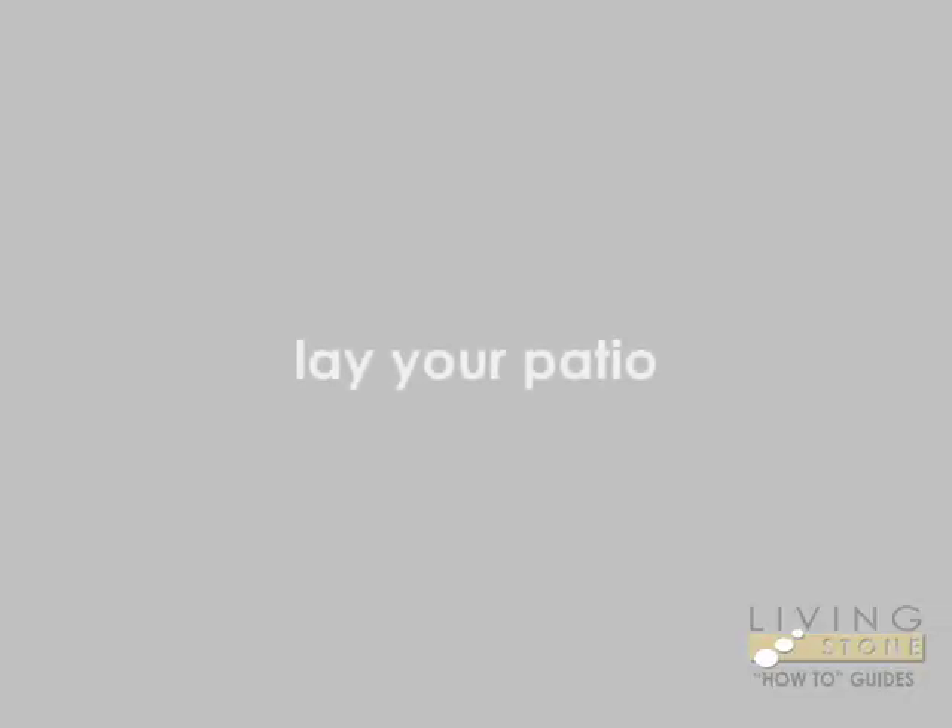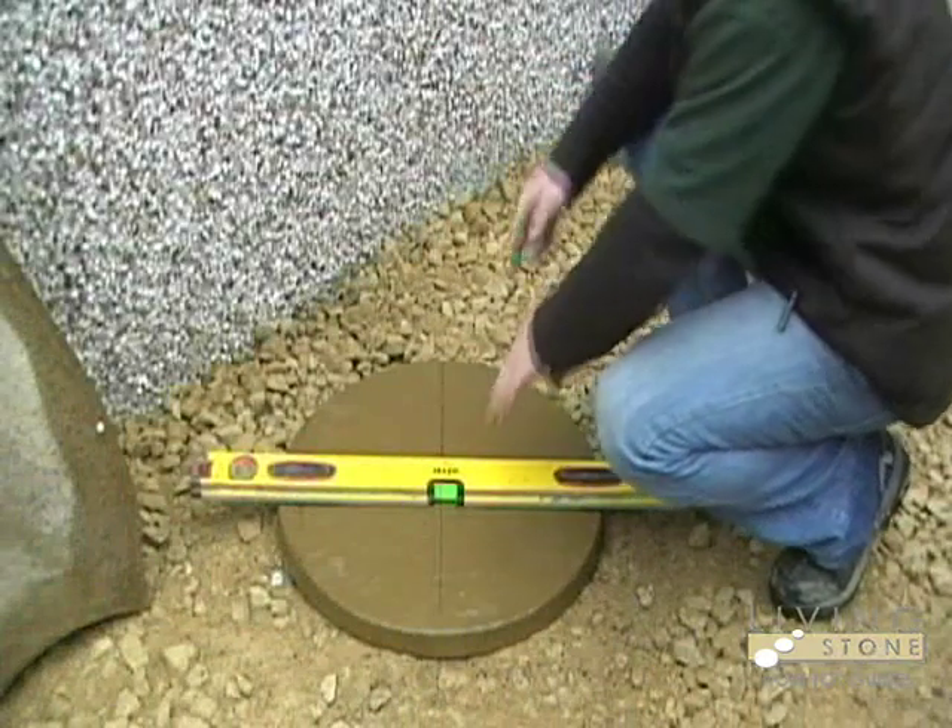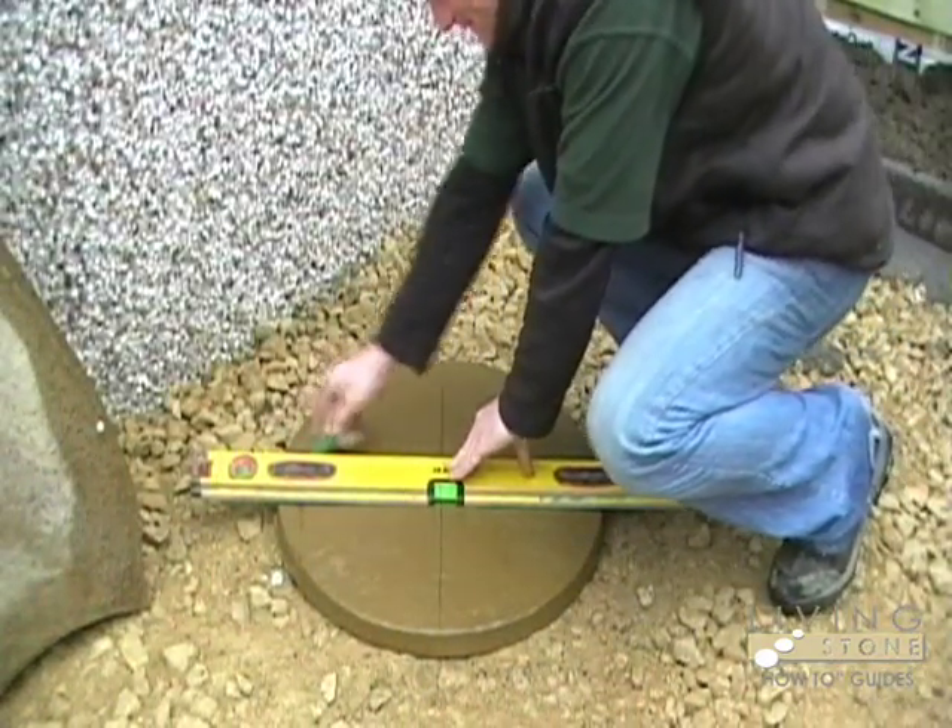Find the centre of your patio area and mark it with a peg. Now find the centre of the centre stone by marking lightly with a pencil on the surface of the slab.